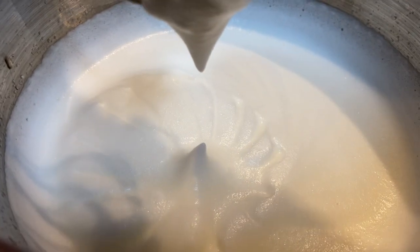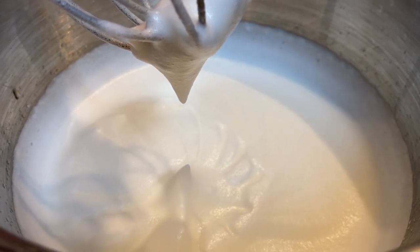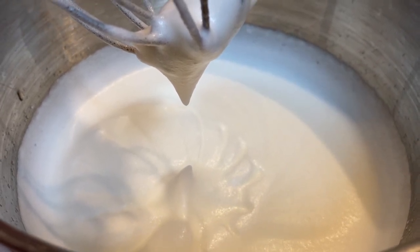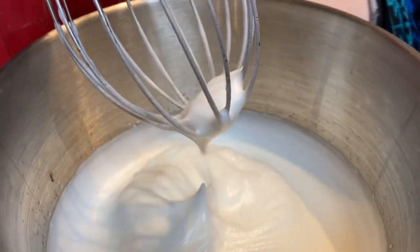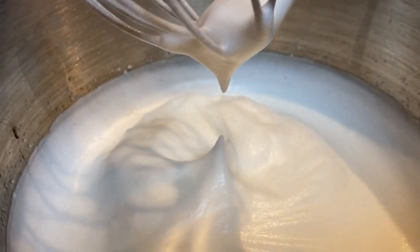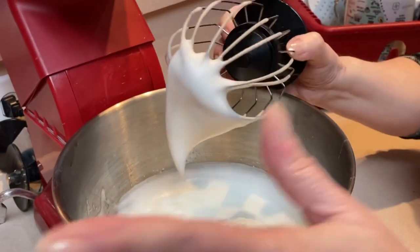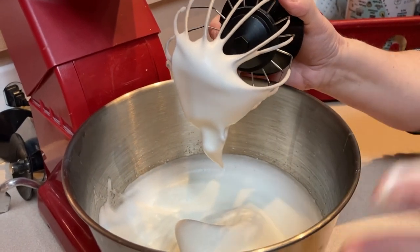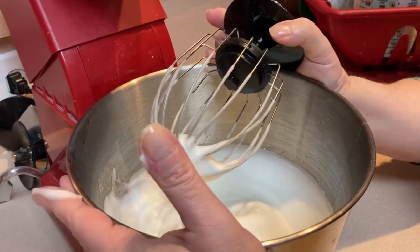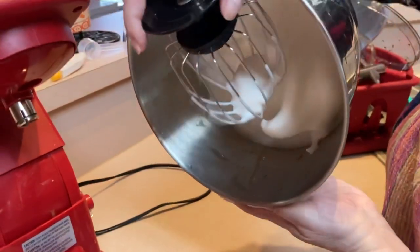If you beat it longer, eventually you get to the hard peak stage, which means more pronounced peaks. And if you beat it past that, it's all going to collapse and you start over. We should be either at the hard peak stage or very close to it. It will get thicker — almost like whipped cream, not quite because it's a different foamy consistency. All it is is egg whites and air. When you pick up the bowl, it doesn't go anywhere, it just stays put.